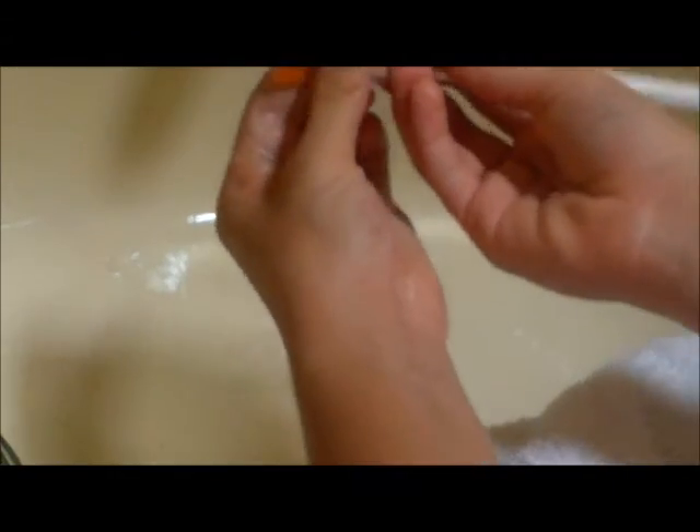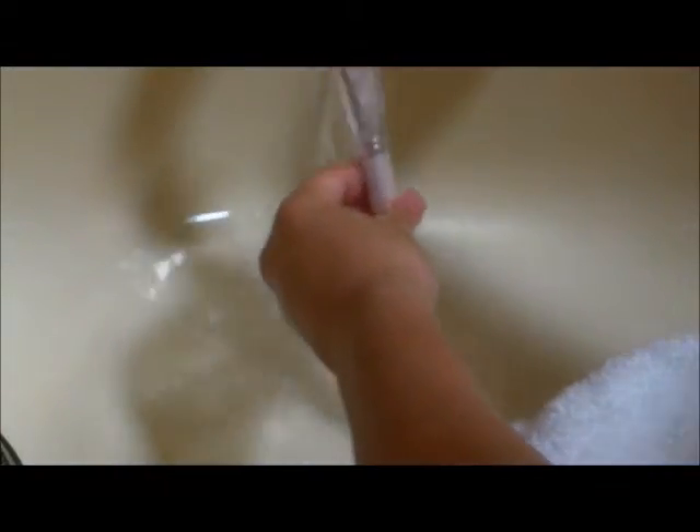I'm putting some more water in and rinsing it out. All the dirt is coming out. I wipe it on the towel and it looks really nice — amazing, actually.